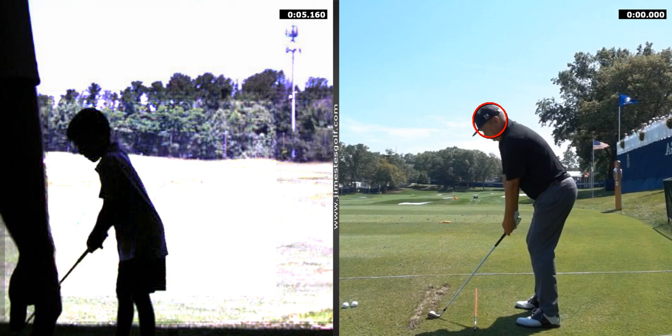When you stand up to the ball, you're going to put your right thumb right here. Take your grip. The ball is going to be opposite your front foot, right across from your front foot. You had the ball in the center — you want to move it forward with this club. This is your driver. You got that?